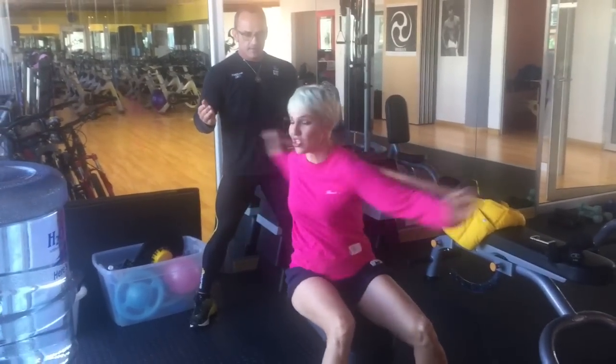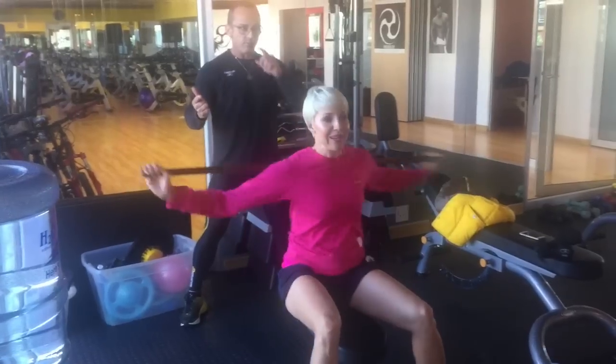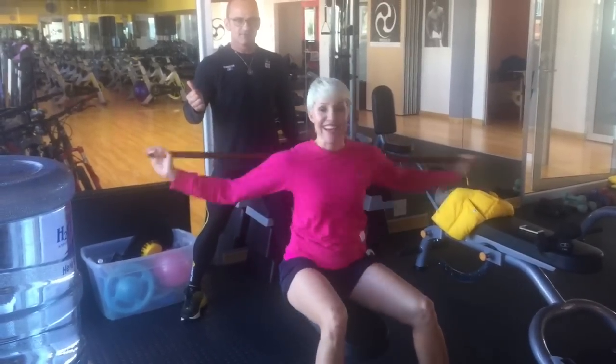So this is what you need to do. Twist it like this — 40 reps. Just take the broomstick out of the kitchen and do this at home. You don't even need a trainer to do this. Try it yourself.